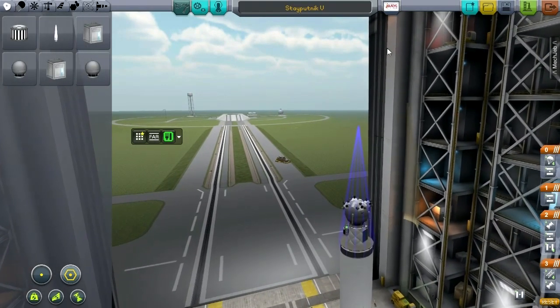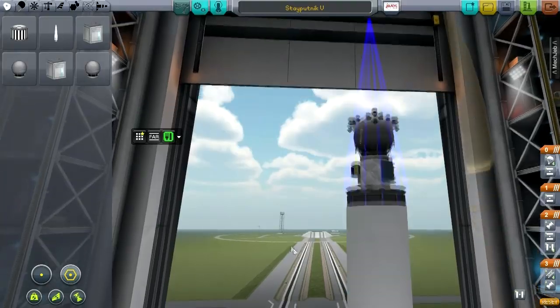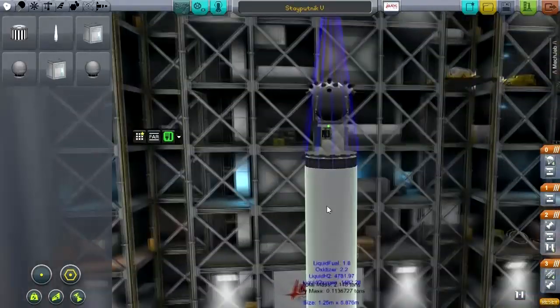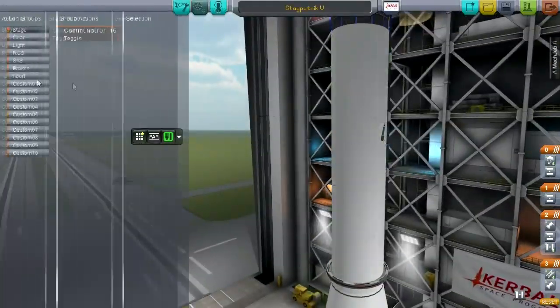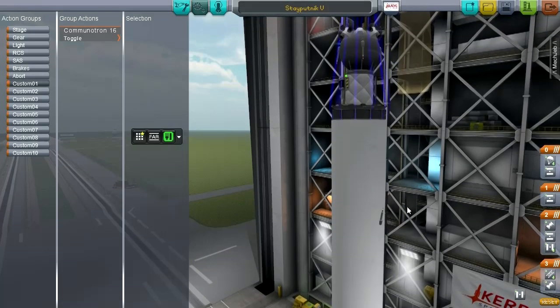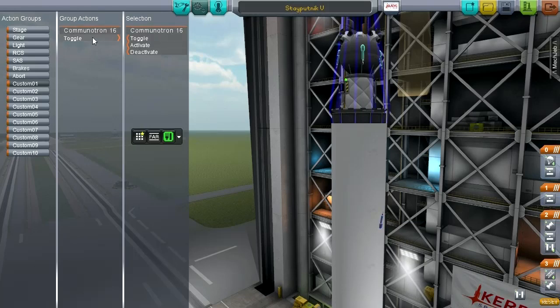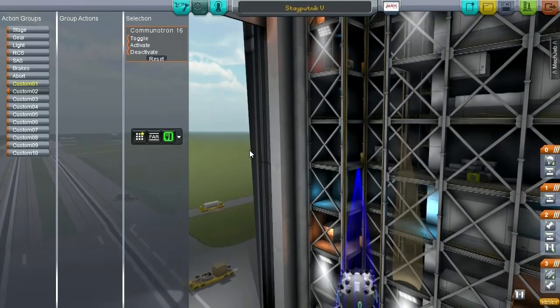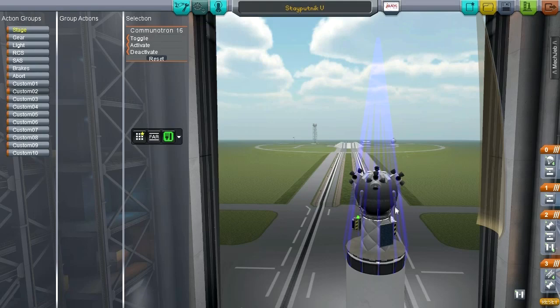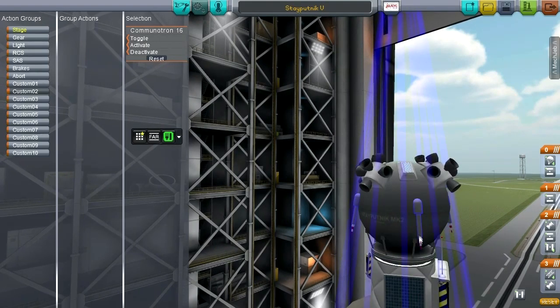That requires a little bit more hydrazine. I also don't know why one Commutron was falling off, and I don't know why my action groups weren't working. Let's fix this right now. Let me try and get this one on number one. It's got a toggle — cool. Let me double check that this is the right one. Give me the Commutrons. Silly probe core. There we go.